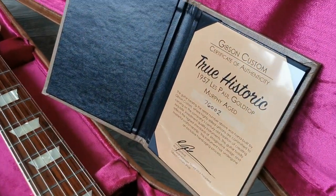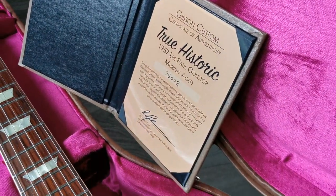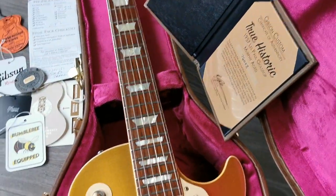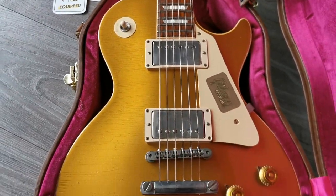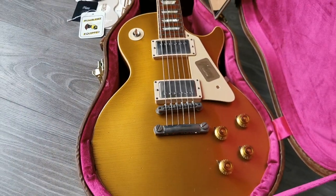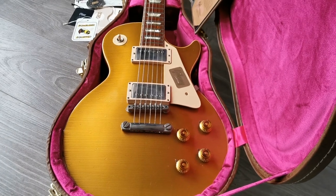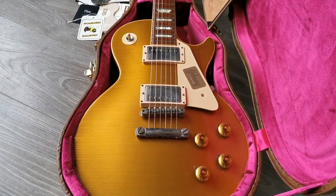I will do my best not to keep it — I can't keep them all — but this really is a serious contender to be added to the RJV collection. I will try to be strong. Lovely piece.